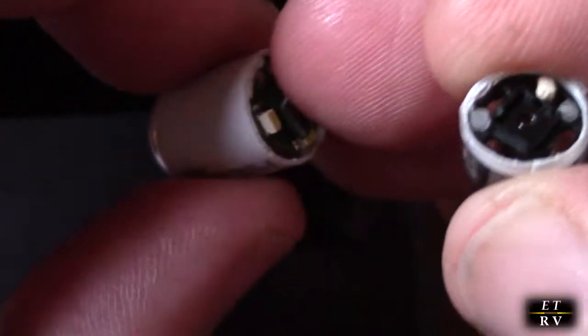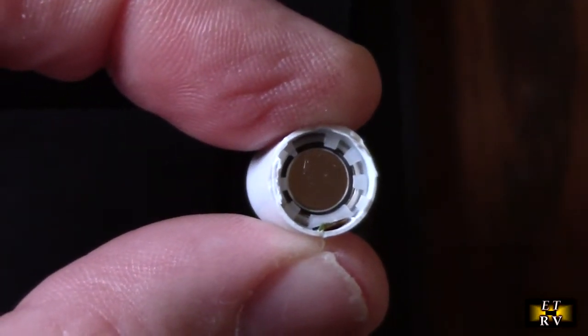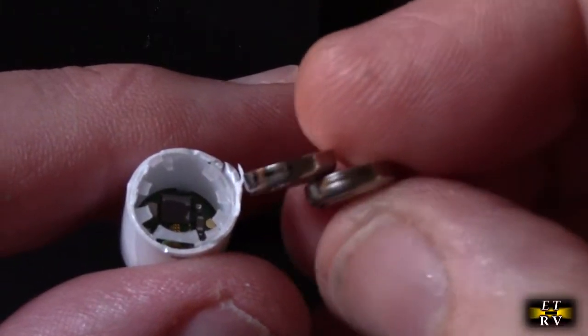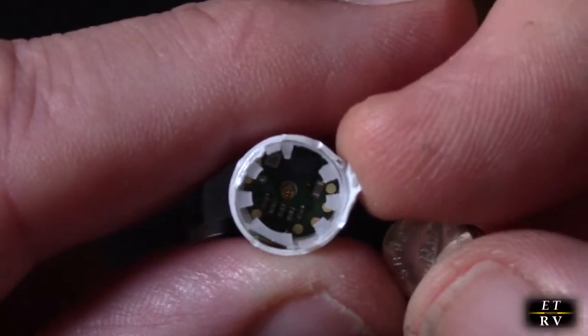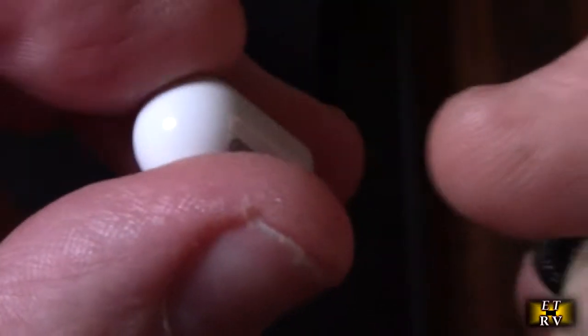Let's take off the back part and see what we can retrieve. Looks like there's a button cell in there — let's get it opened up and see how many are inside. It looks like there are two button cells, which is about three volts.